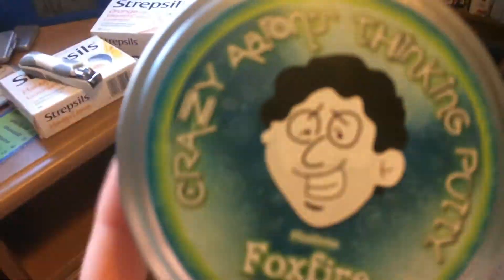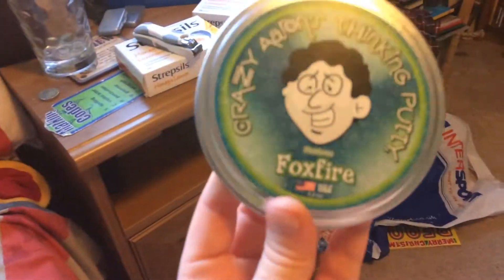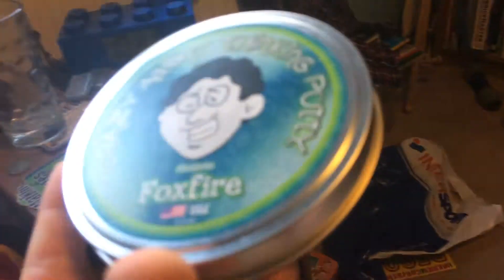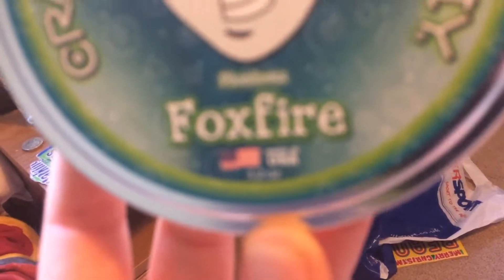Hi guys, I'm back here with a little thing that you might want to get someone if you need to get a gift. I've been told in comments to talk louder, see if this is better. So maybe get them crazy — Aaron's Thinking Putty from Firefox Focus.